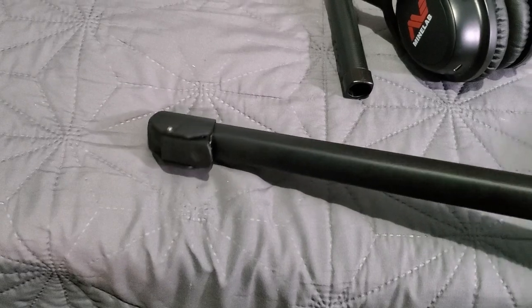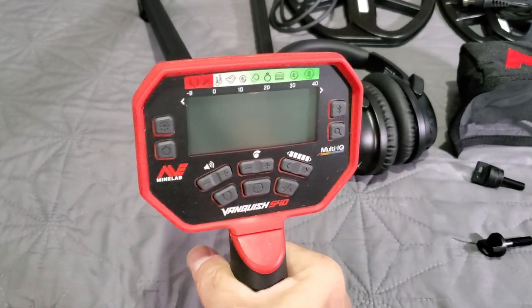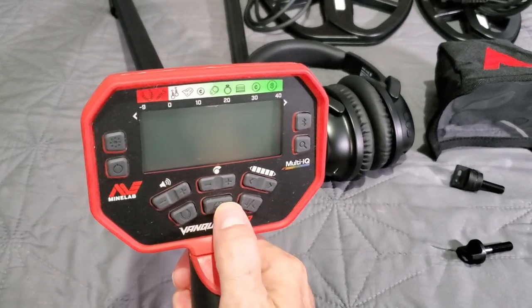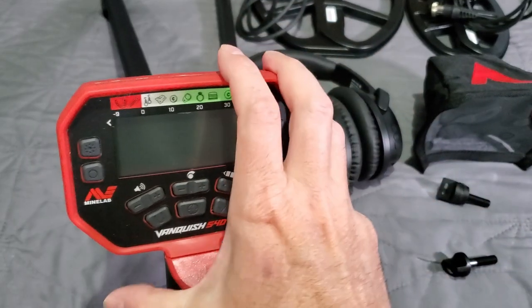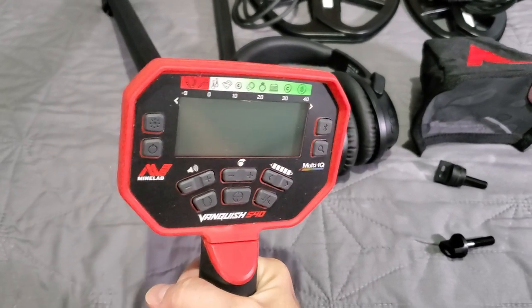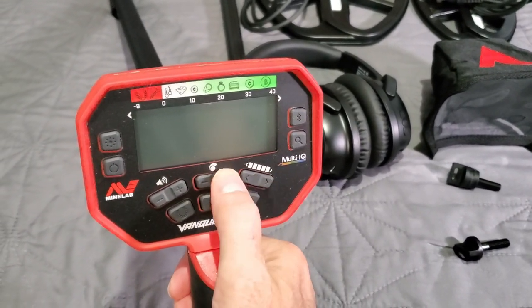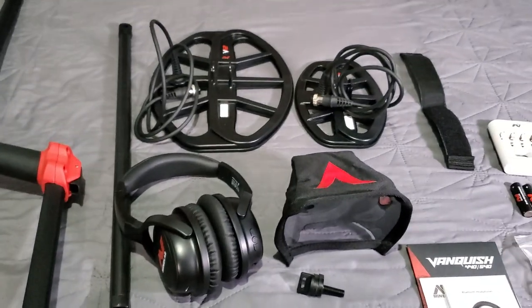Build quality right off the bat — it's not bad. It's not super tanky, but the buttons are a little mushy; they do have some tactile feedback though. It doesn't feel like a tank but it doesn't feel cheap like a toy. I'm giving it a well-built seal of approval. The buttons are a little mushy but you can feel they're nice and clicky.